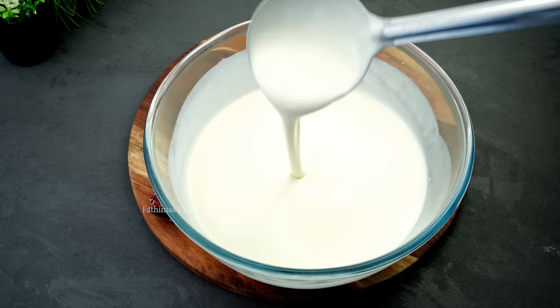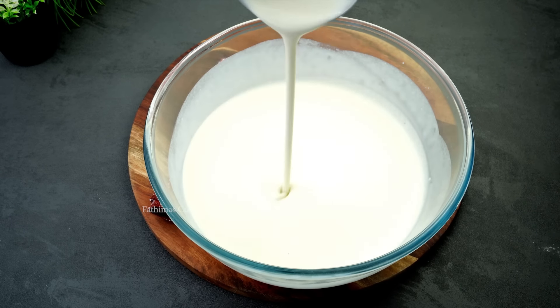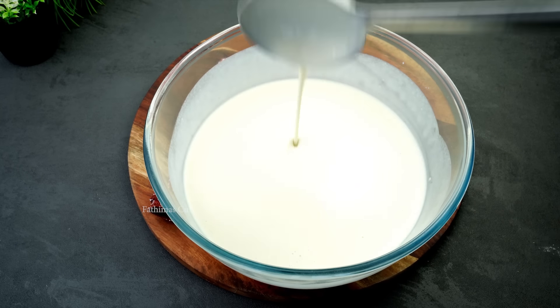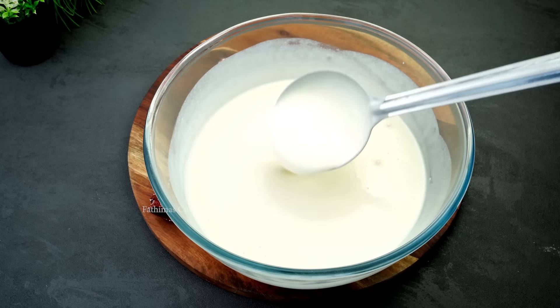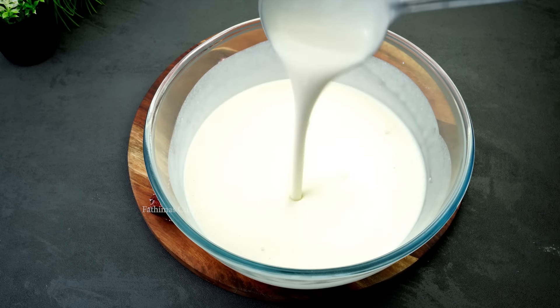We have made it extra to make it 4 tablespoons. Then we have 2 tablespoons. If you put a little bit of it, you should use a little bit.